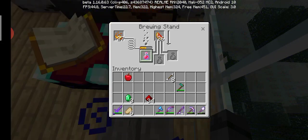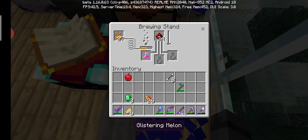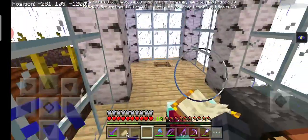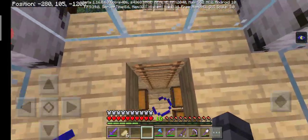Then if you want to extend, remember — you can't even extend because it's already instant heal. I am such a fool.